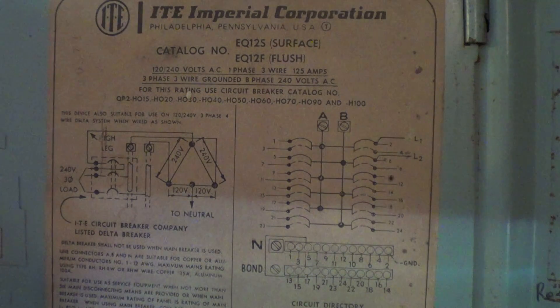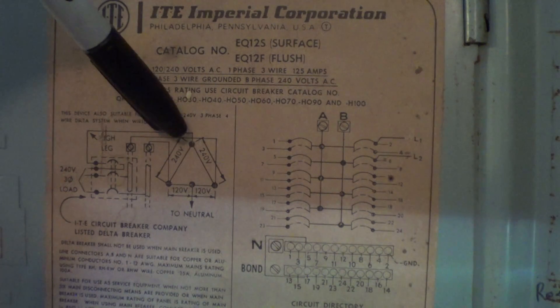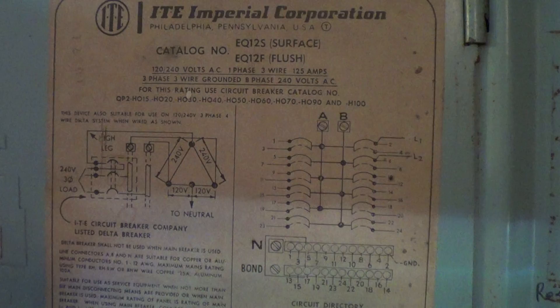This is a single-phase breaker box from about 1971 that allowed what they called a high-leg delta, which was banned in 1978 by the electrical code. It's a single-phase breaker box with two sets of hot lugs — the A and B phase. If you wanted to use it as a high-leg delta for three-phase power, they had a special breaker that used the top leg at 208 volts to ground to feed one single three-phase load, like an air conditioner.